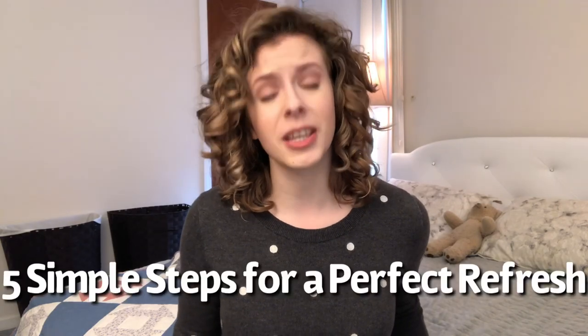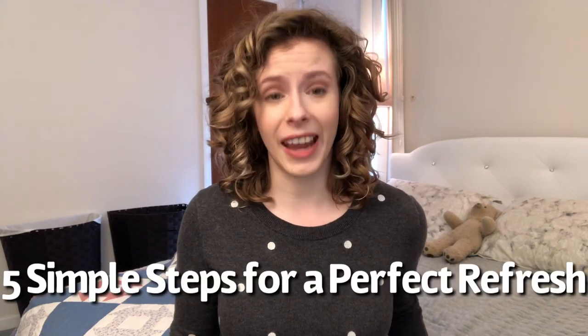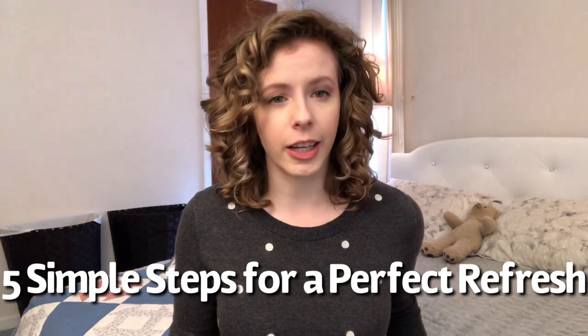Today we are talking about one of the most vital steps to stretching your wash days beyond day two — the refresh. These are my five super simple steps to refreshing your curly hair for consistent results every single time.